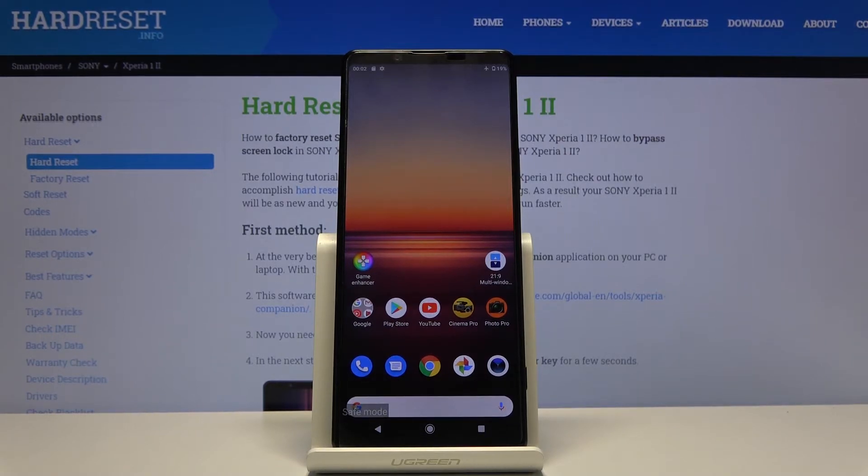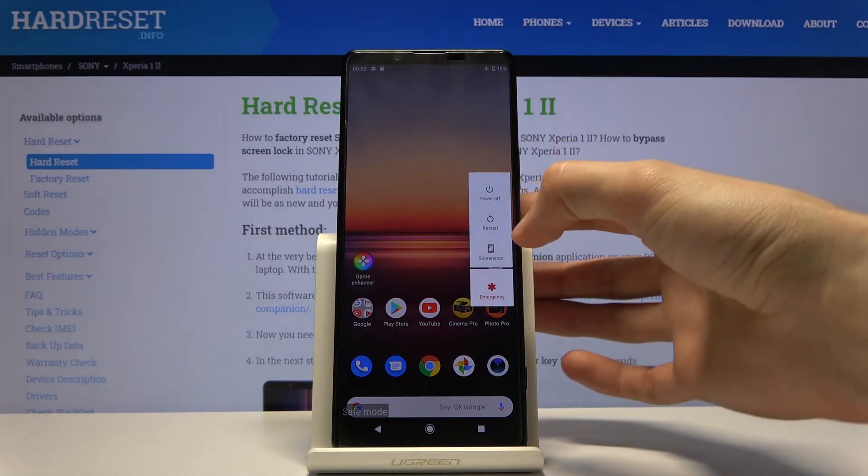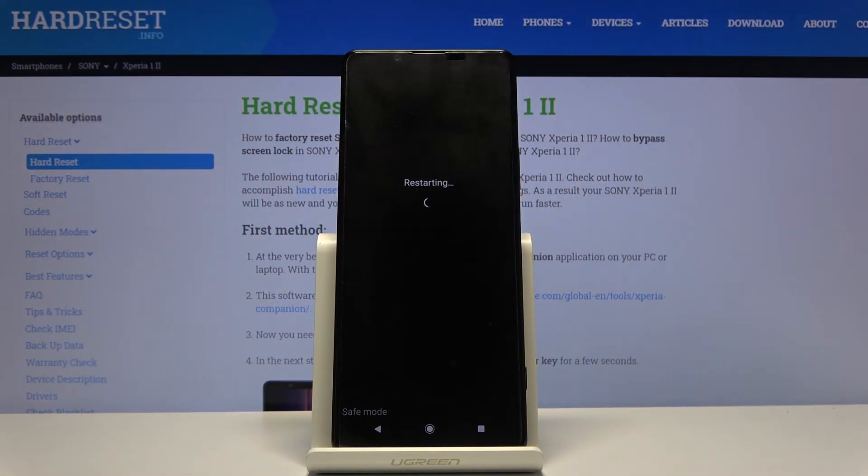In safe mode, only the most essential apps are working and everything else is basically disabled from affecting your device. That's how you boot your device into safe mode. To leave safe mode, hold the power key and this time just tap on restart.